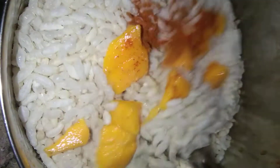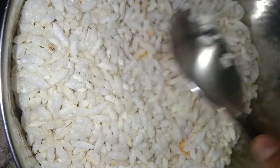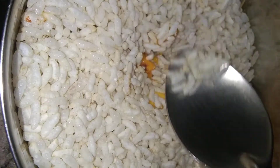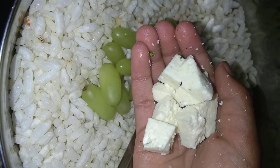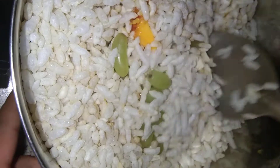Now I'm mixing it. Now I'm adding some grapes and some paneer, and now I'm mixing it all together.